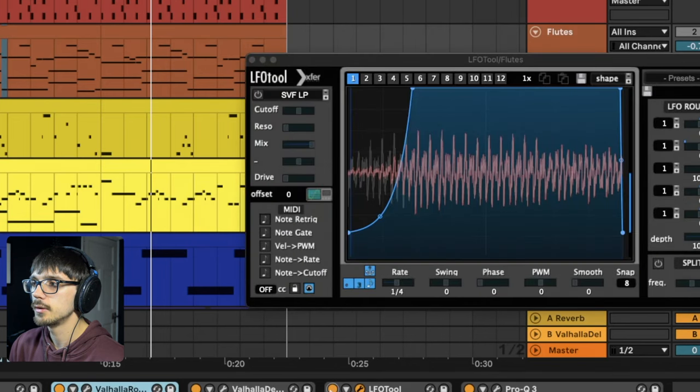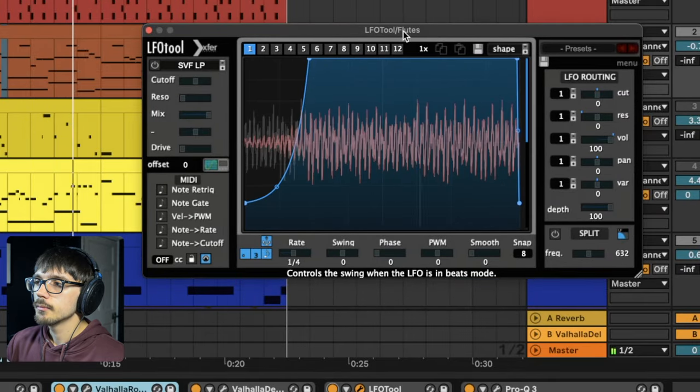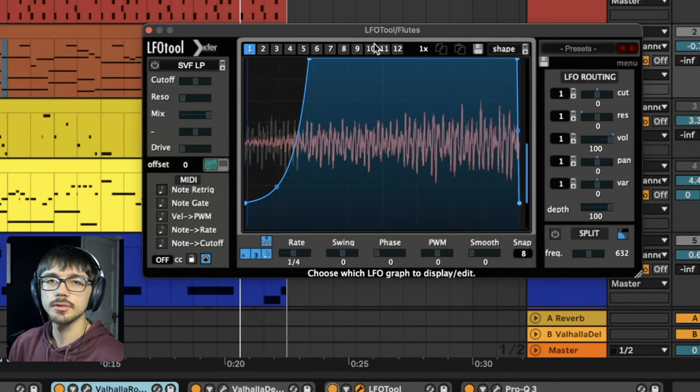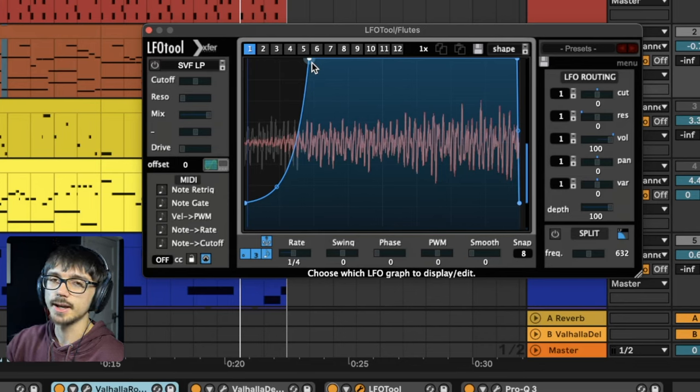This is the LFO tool, and it just provides that bounce. It helps with mixing later on too. It's quite a short sidechain curve, so when the kick drum comes back in you can't really hear the dipping — it's not a very noticeable sidechain effect.